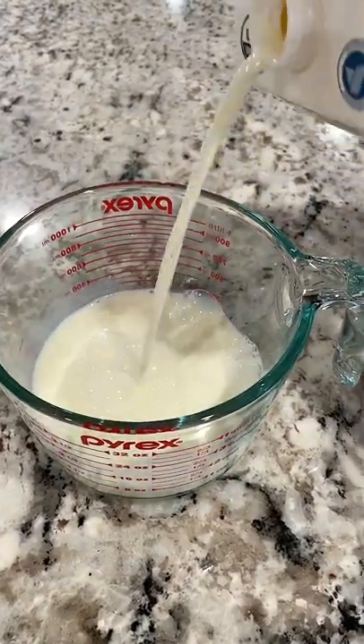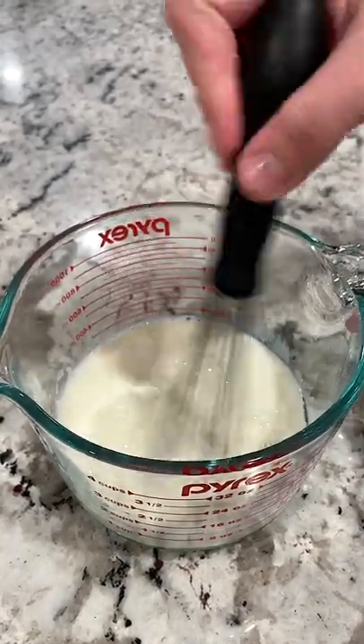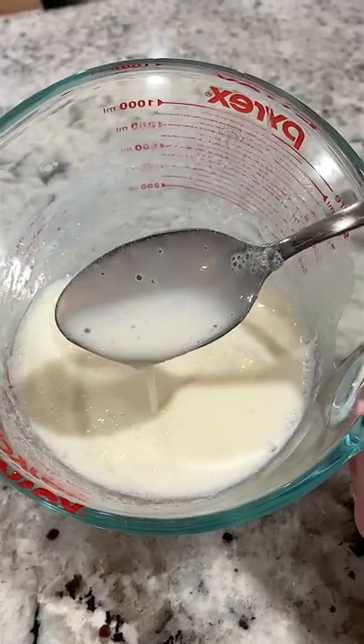In a measuring cup, add one cup of milk along with one tablespoon of white vinegar. Give it a good whisk and let it sit for about five minutes, and there you have it — the perfect substitute for buttermilk.